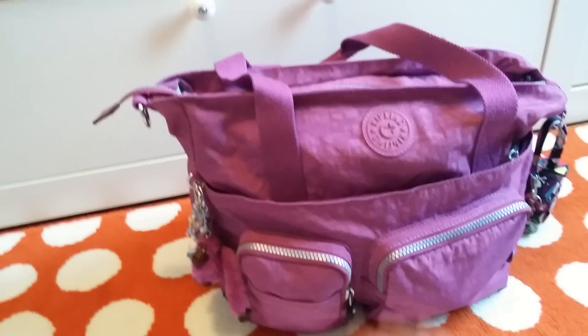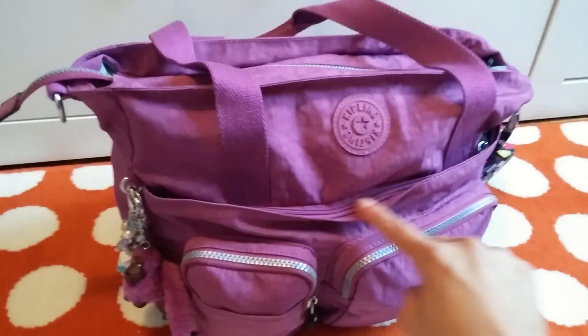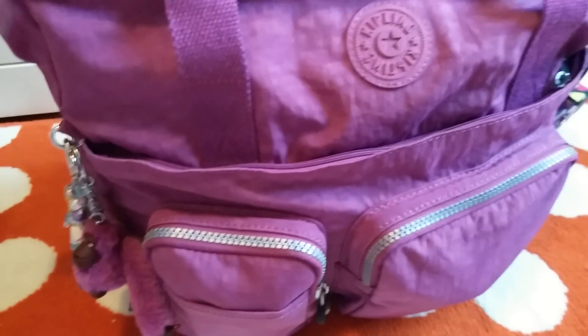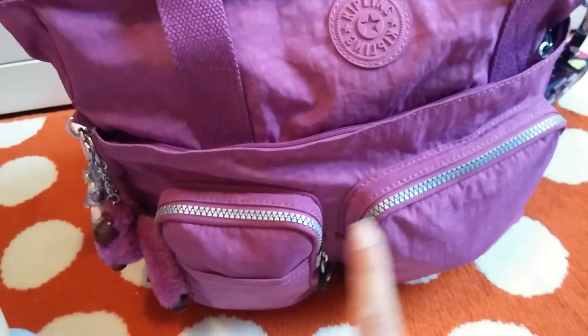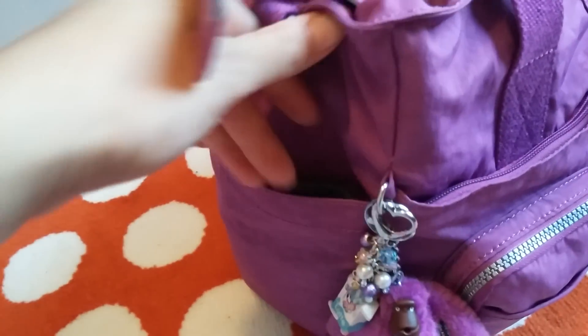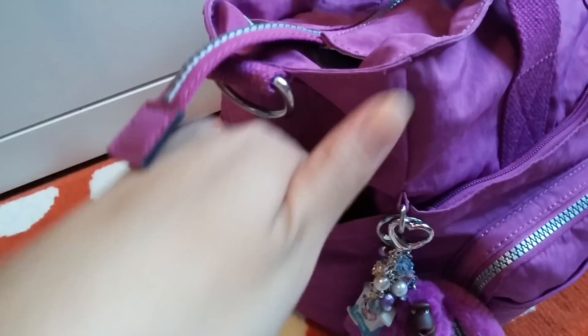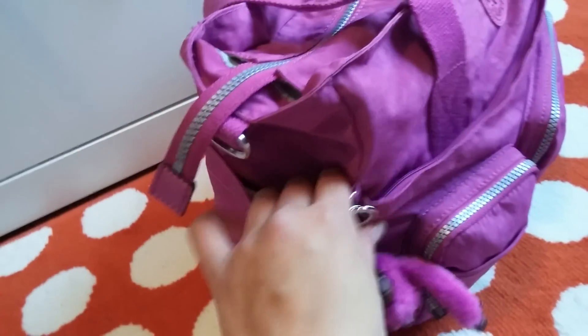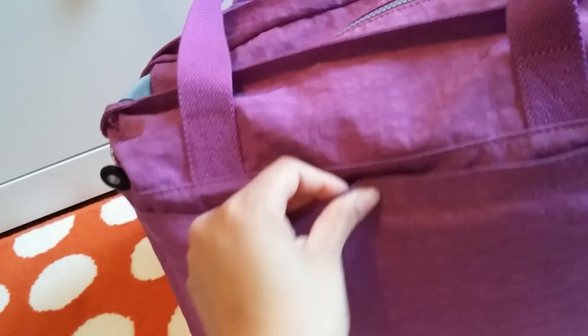So this bag has a front zipper pocket here that is kind of hidden by this little flap. There's a zipper pocket that runs along the bag, and then there's two zipper pockets here and then one little slip pocket there. And then the Sadie has two side pockets. They're not bottle pockets but a sippy cup might fit there — I haven't tried it. There's one on each side, and then there's another pocket that runs along the bag and this one has Velcro. And then there's the middle, the main compartment.